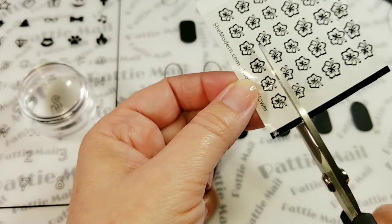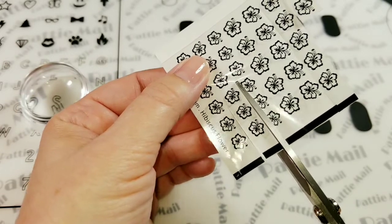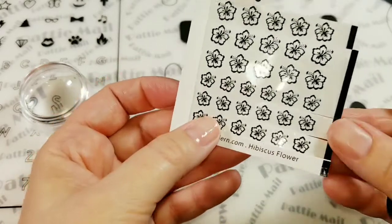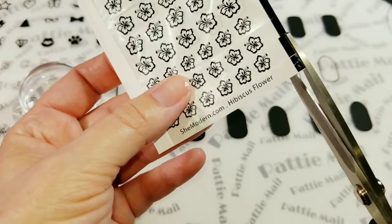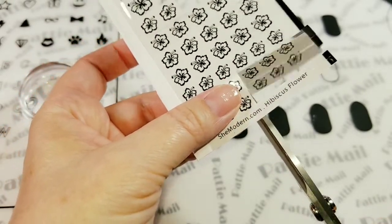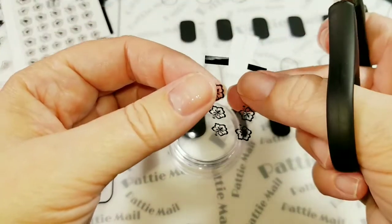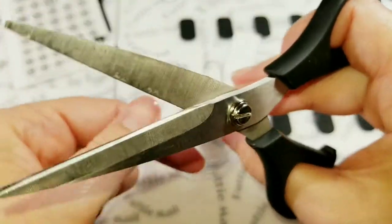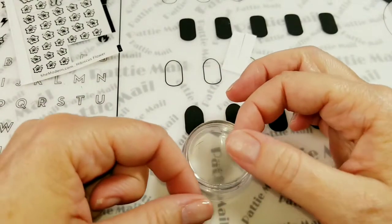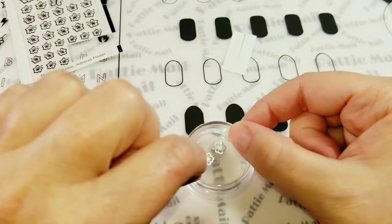I am planning on using six of them today. I'm going to cut them in little rows and then cut them this way. So I've got my stamper and it is flat, so I'm just going to put these on here like this.